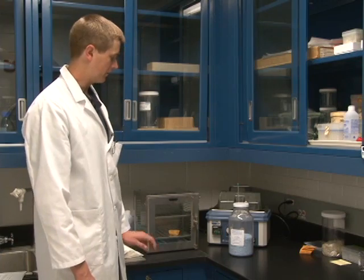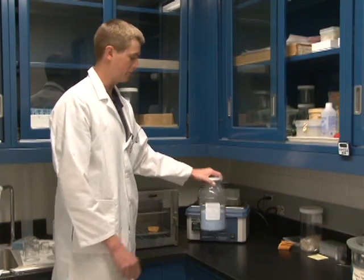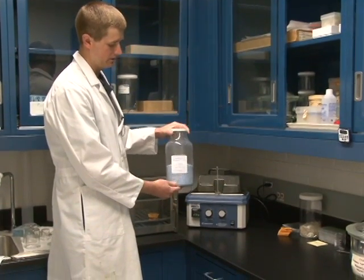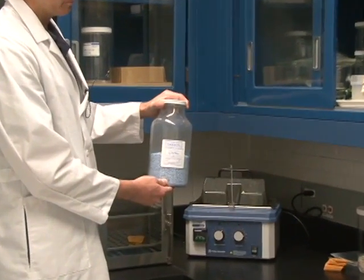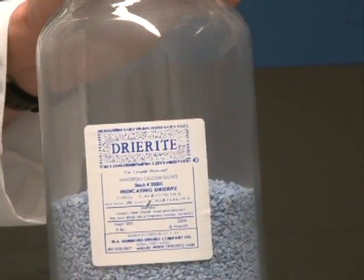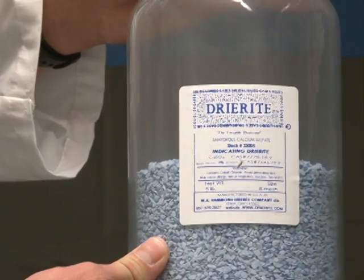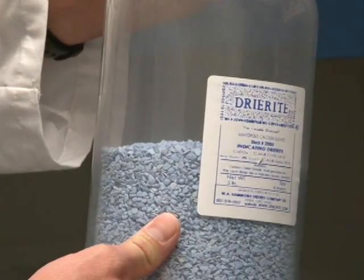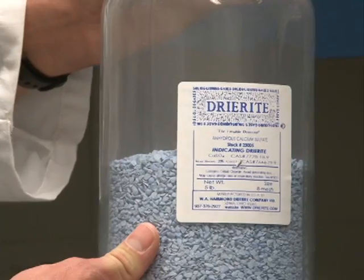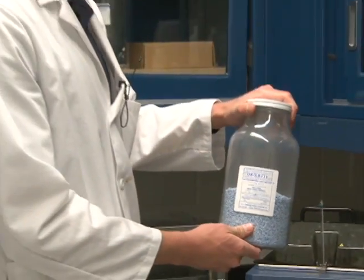Another form of desiccant you might use is silica gel. What's also interesting about these desiccants is they usually come with an indicator dye. You can see that this desiccant here — the anhydrous calcium sulfate — is colored blue. Once it has absorbed all the water it can absorb, it will turn pink. You can simply place the desiccant in an oven to dry it back out and make it useful for drying spores once again.